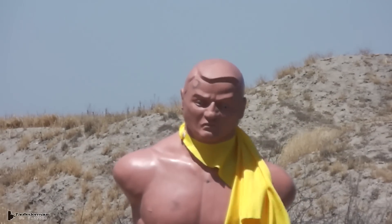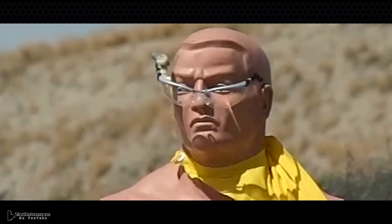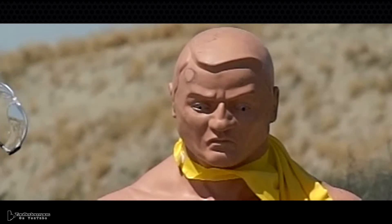When an officer is trained to use these less lethal rounds, they are not supposed to shoot the head, the sternum, the neck, or the spine. Typically the aim point is the belly button — that's what they aim for. If you get shot with these in the stomach you're going to be buckling over and crying, but you're not going to be dead.